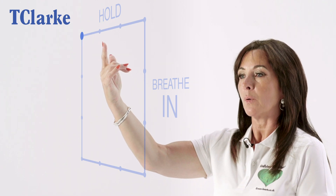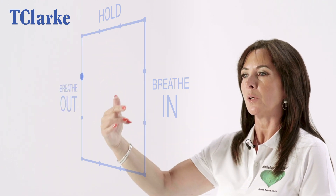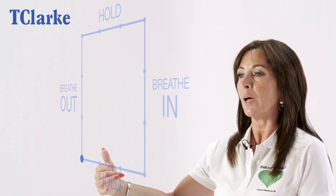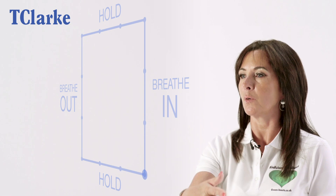You breathe out, counting to four: two, three, four. And you hold that out breath: two, three, four.